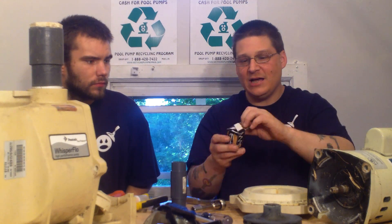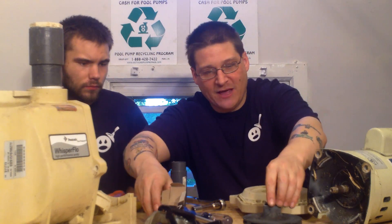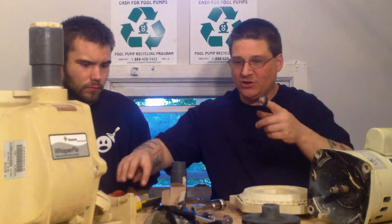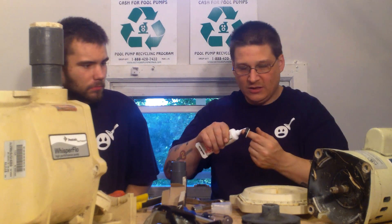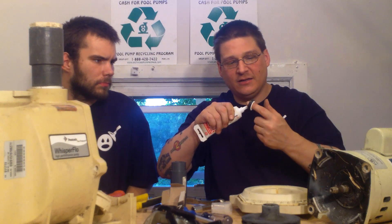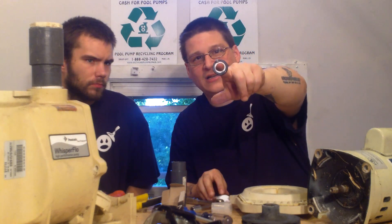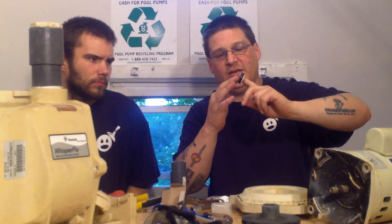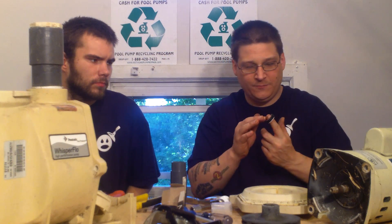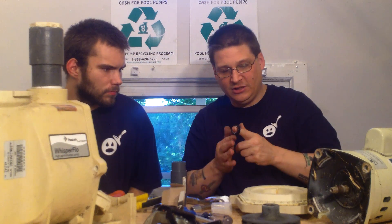PS-1000. So you take the seal out of the box. The first part of your seal goes into the impeller here. What I like to do is put a little bit of silicone on here just to keep things sticking around. I just apply a little bit of silicone on the back — just two tiny dabs — and work it around the back of the seal with my finger. You don't want too much.